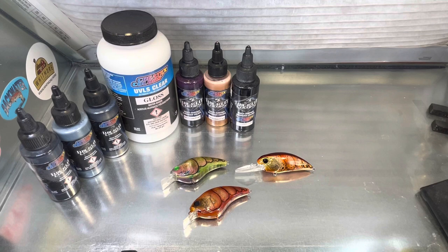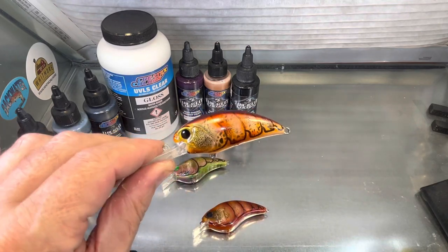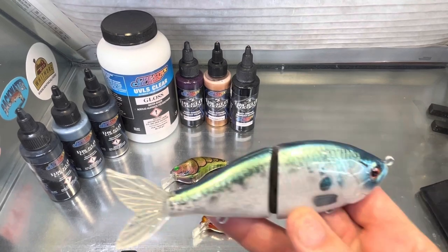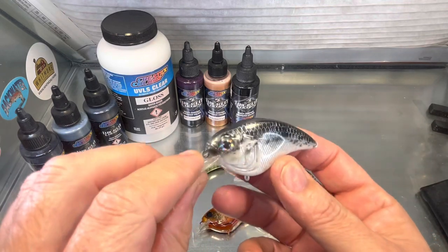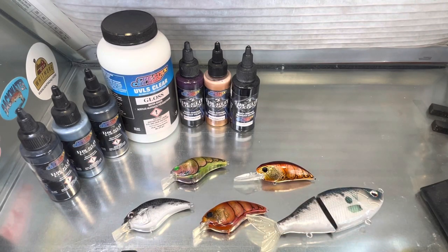Don't forget to hit the like button, subscribe, and hit the bell notification for upcoming videos. We will be putting some of these out real soon so look for them. We'll do some more shad videos and some more swim bait videos — this is one with the color shift, and this one was the dirty shad. We've got a lot more to come, so just stay tuned.